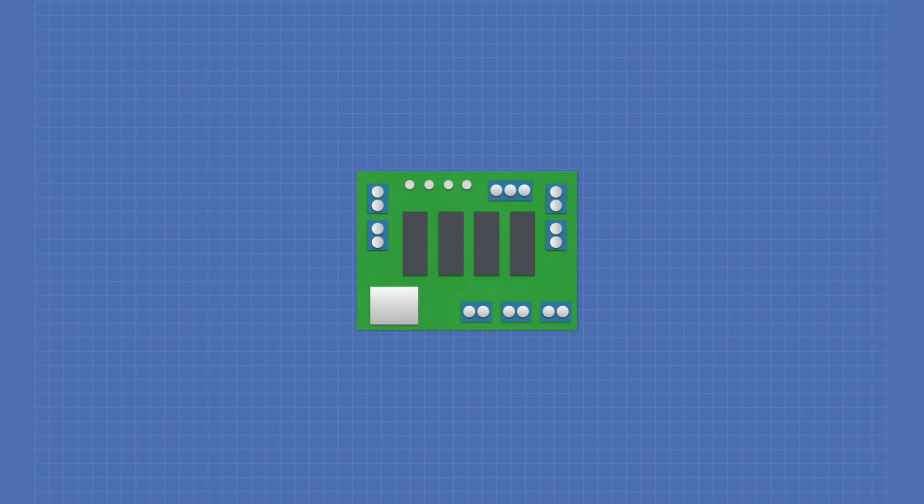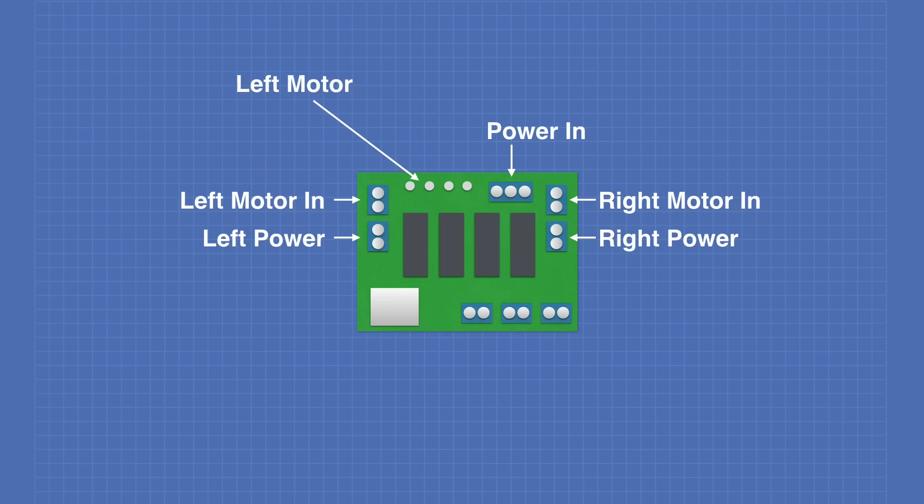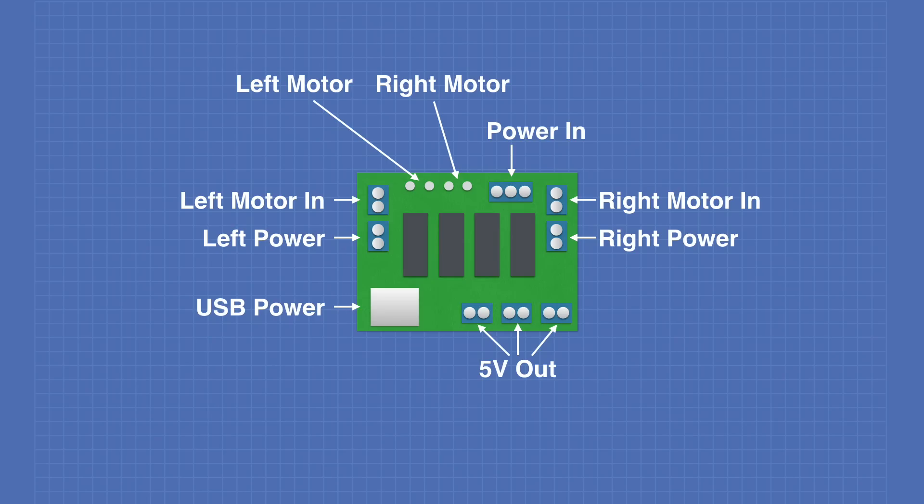Let's take a look at the connections on the custom boards. The first is the power distribution board. It has a power-in connection for ground, 5 volts, and 12 volts. The left motor-in is the output of the left Cytron controller, and the left power is the power supply for that controller. The right motor-in is the output of the right Cytron motor controller, and right power is the power for that controller. The left motor-out pins connect directly to the left motor, and the right motor-out pins connect directly to the right motor. There are three 5-volt output connections to power the other boards in the assembly, and also a USB power-out for the Raspberry Pi.